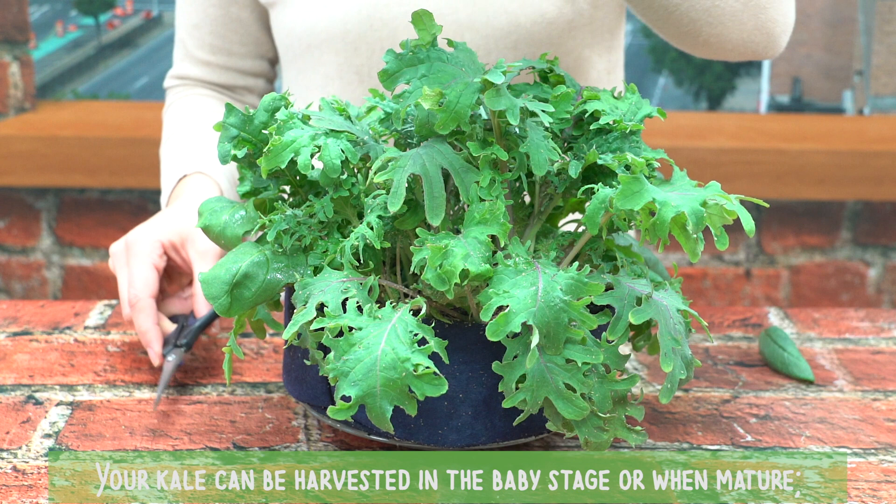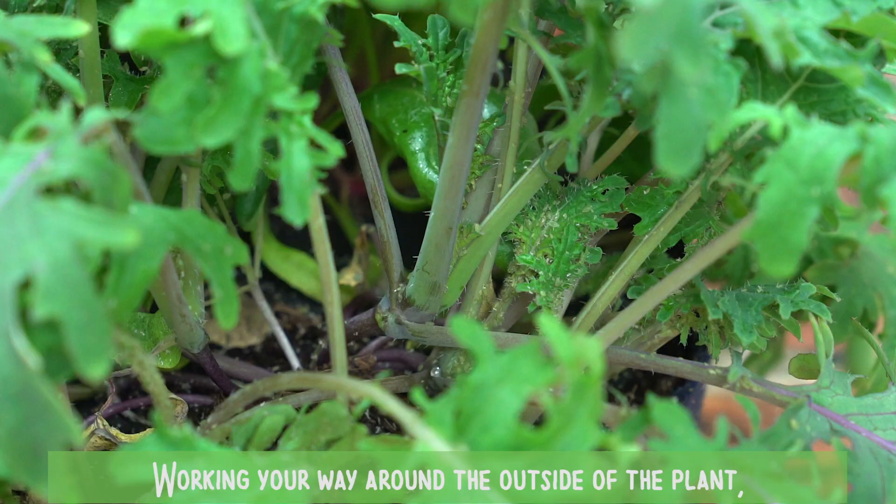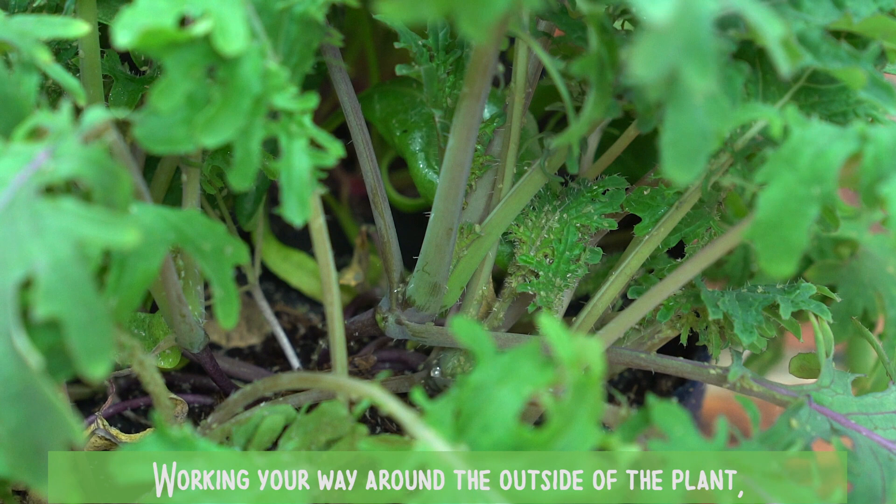Your kale can be harvested in the baby stage or when mature. Either way, the process is the same. Working your way around the outside of the plant, find the largest and most mature leaves.